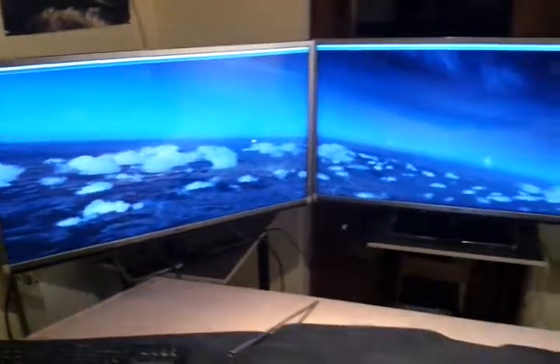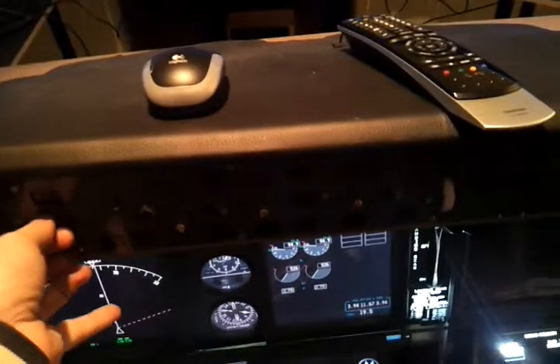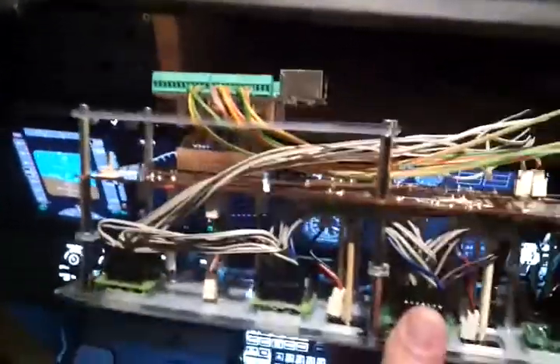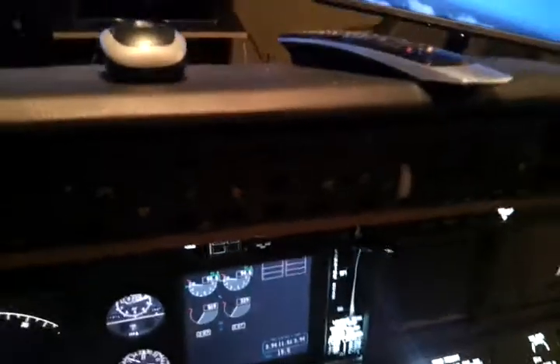I recently made a new MCP panel - it's not connected at the moment but it's finished. Here you can see a homemade PCB board, and here's the Phidgets card. I'm switching over to Phidgets for all components right now, so this is not connected yet - I have to do that tomorrow.